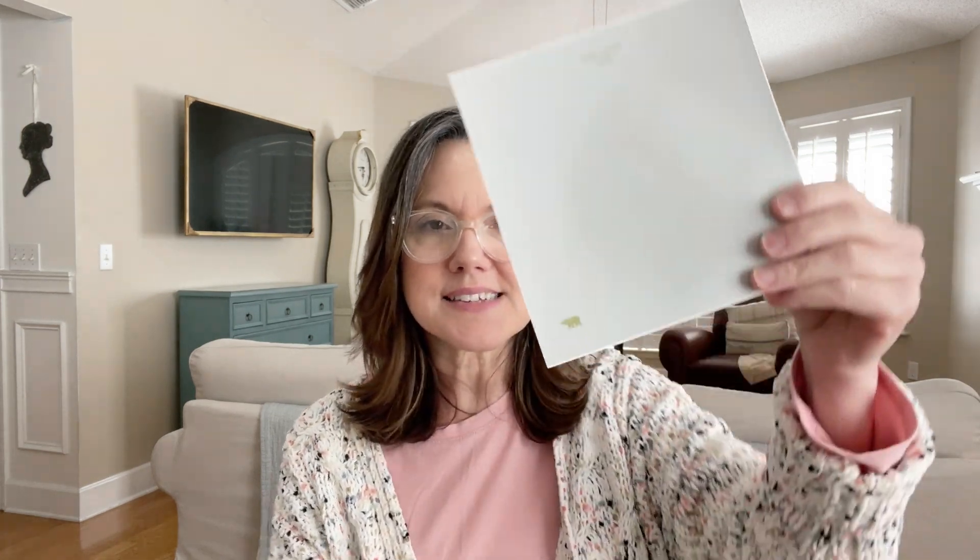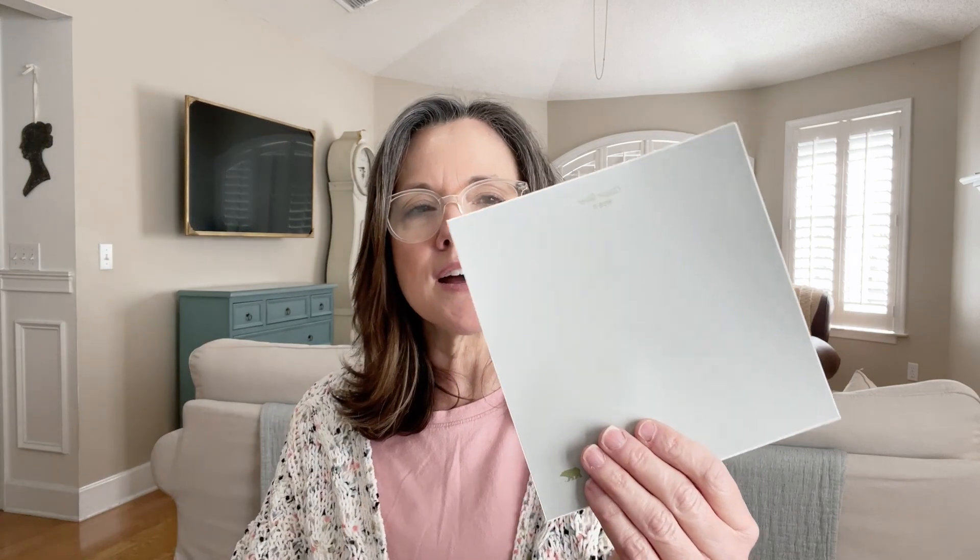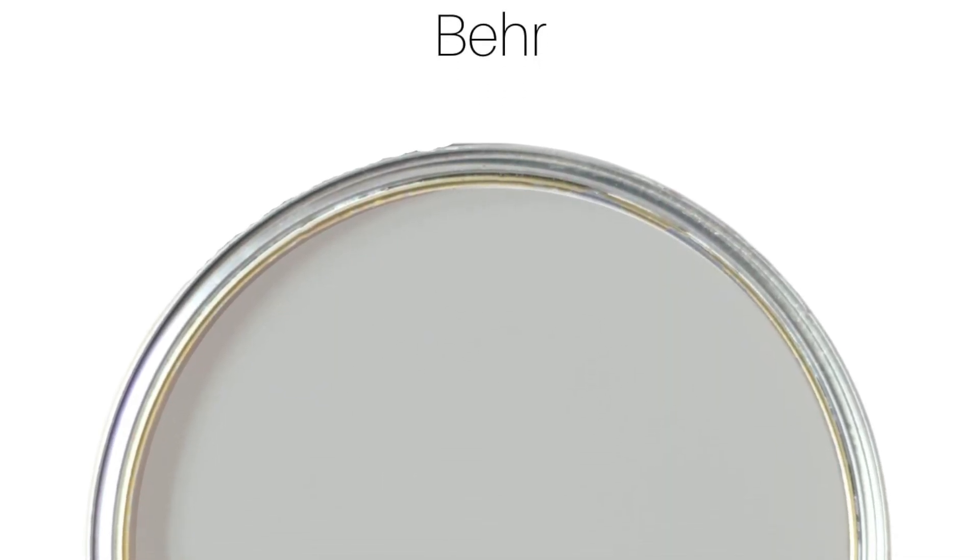Next on the list is Classic Silver. Here is a sample I ordered of it. Classic Silver is very similar to Hush in that it is a nice neutral gray color. This one I would say is even more gray than Hush and a little bit darker, with a light-reflective value of 48. Great places to use this color are on interior walls, exterior, cabinetry, furniture, and floors.